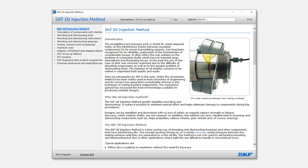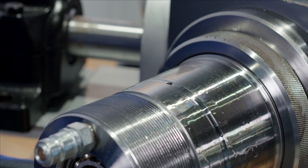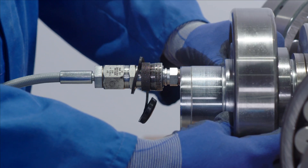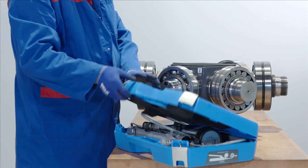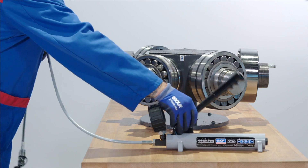are provided by the SKF oil injection method program found on skf.com. The SKF oil injection method uses a thin oil film to separate surfaces, allowing bearings and other components with a tight interference fit to be easily removed in a safe, controllable and rapid manner.